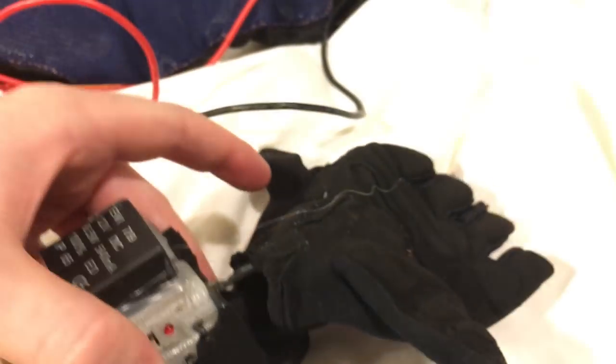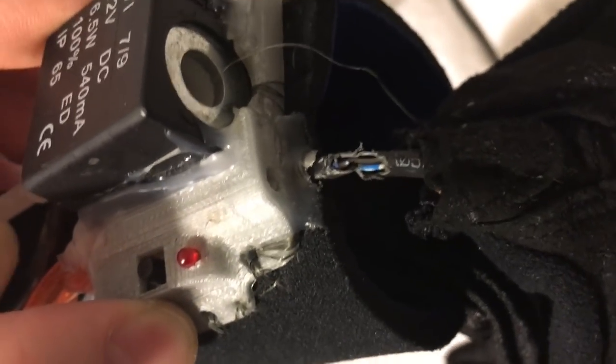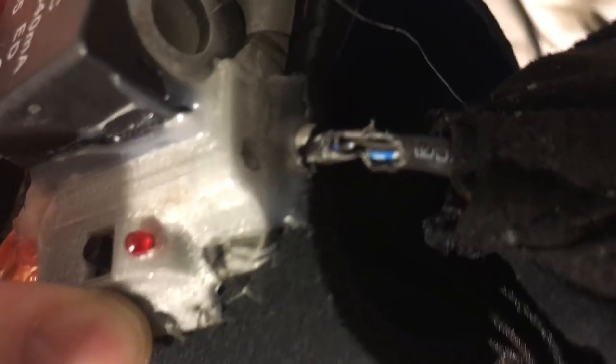Why don't we cut open this heat shrink tubing and see if there's any broken wiring. So I cut open the wire, and you can see that the blue one is completely detached.